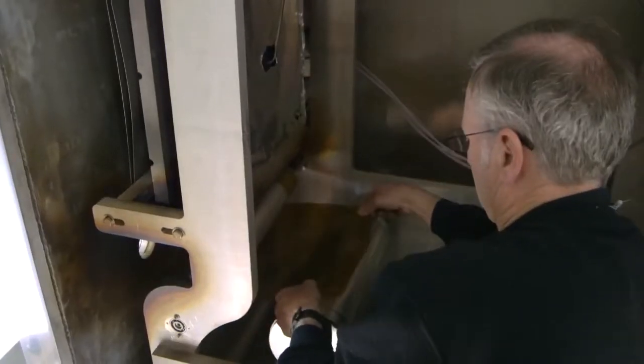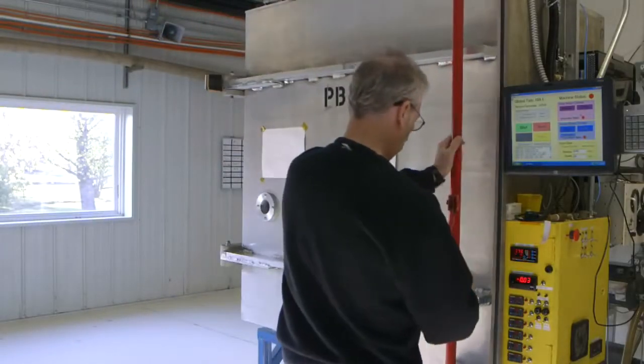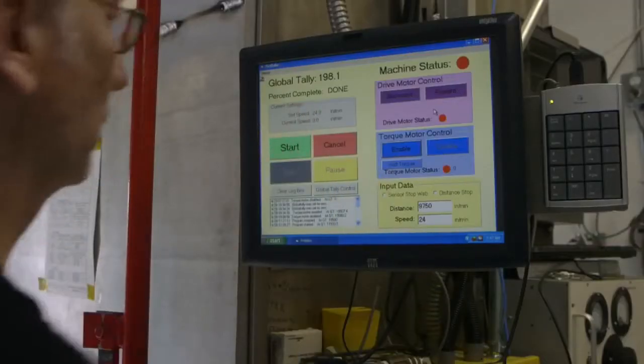That roll goes through a sequence of deposition machines to put down first a back metal contact, followed by the semiconductor amorphous silicon — actually six layers of amorphous silicon which makes the solar cell itself. That's the part that absorbs the light and turns it into electricity, and then a top conductive layer that is also transparent, letting the light in but also conductive enough to bring the electricity out the front face.